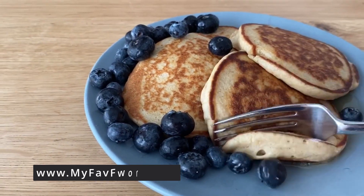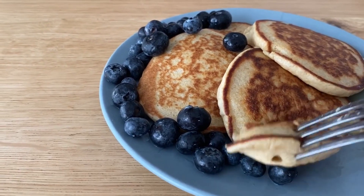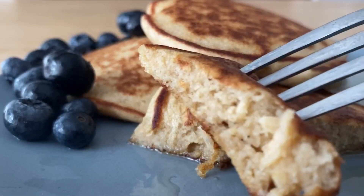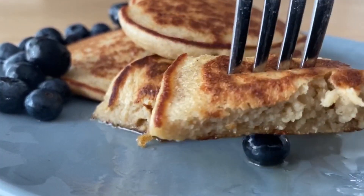Look at the texture — absolutely perfect. Nice and thick. These ingredients, the ratio of them, I think they come out perfectly.